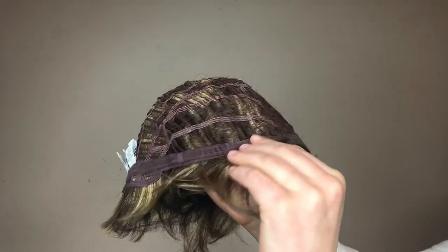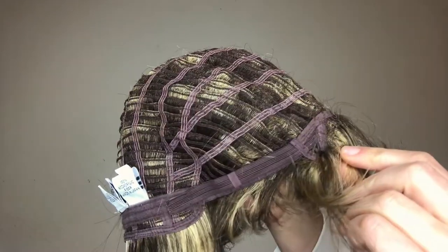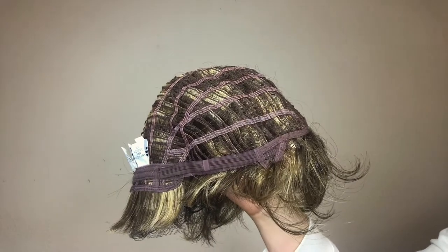She has another velvet tab here at the nape of the neck that has these velcro adjusters to get that perfect fit. Sparkle also has these lovely ear tabs here with this little bit of wire in them for a secure comfortable fit. Sparkle is available to shop now at HairWeavOn.com.